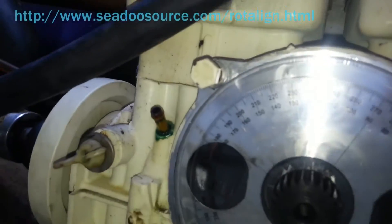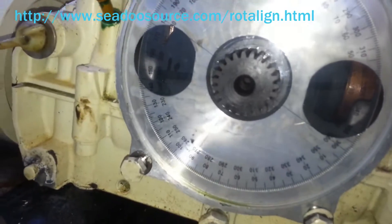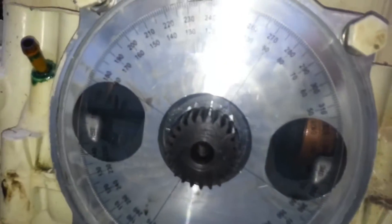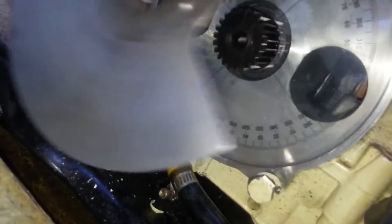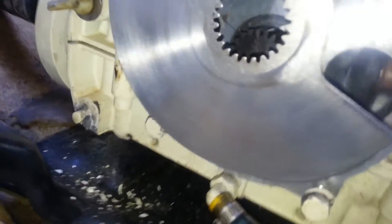I'll put a link to a website that has that information, but if that link is ever dead, you can always do a Google search for the degree of the rotary valve for your model — there are plenty of websites out there. So you get that lined up, and then that will allow you to install your rotary valve plate at the right degree and right timing.